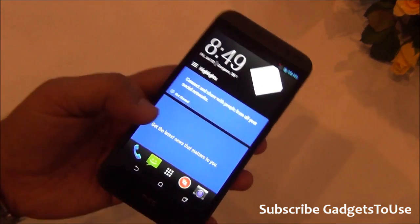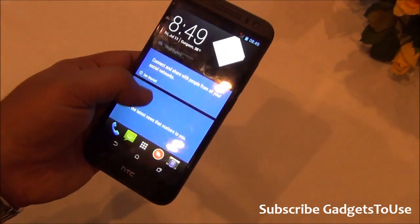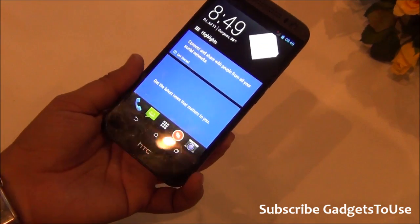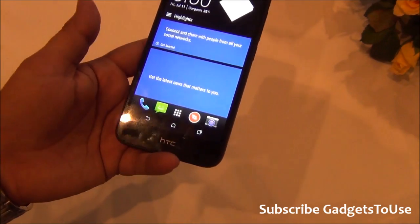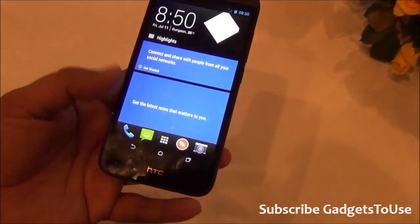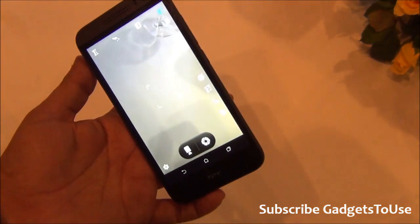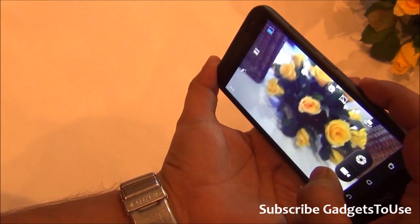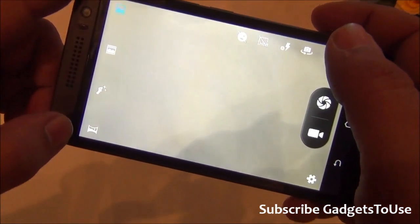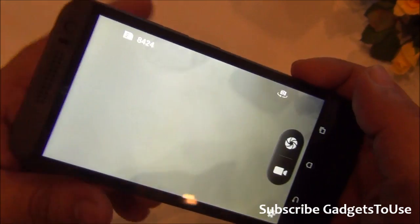Blink Feed is present but it is a simplified version compared to other high-end HTC phones. You can add local news sources to customize your feed. The camera also supports HTC Zoe mode and Video Highlights, which is an animation-style mode within the camera UI. Other camera modes include HDR, panorama, beautification mode, and a live mode.